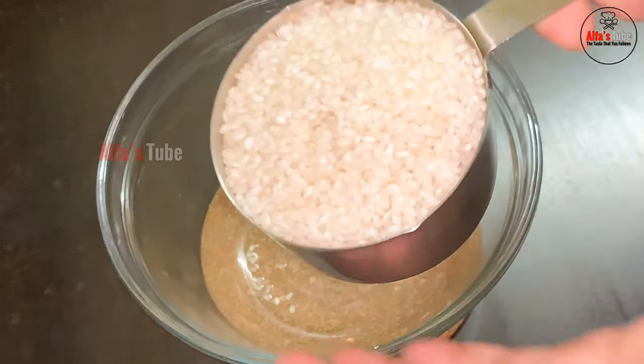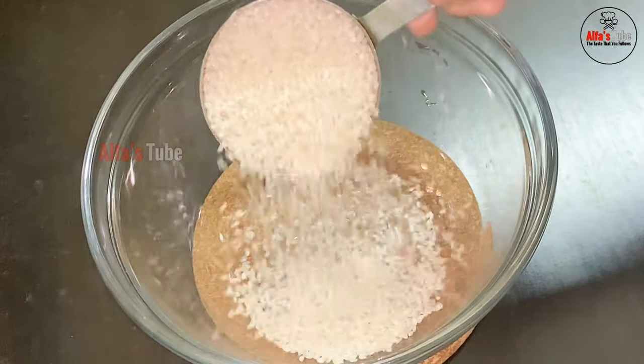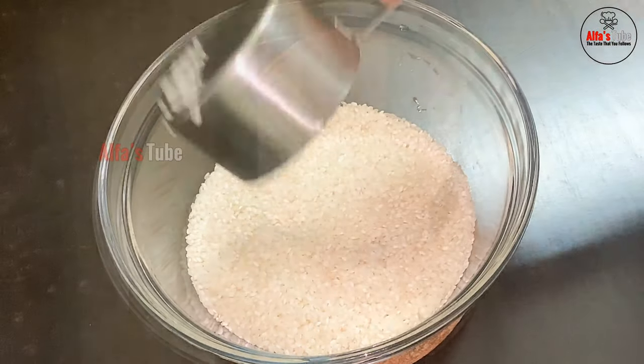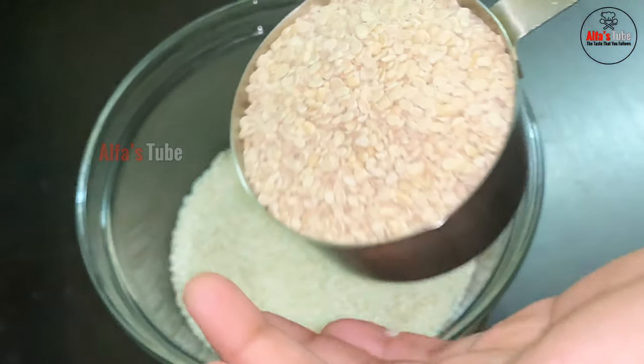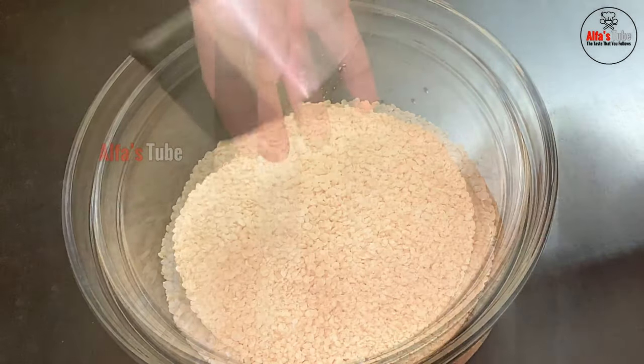In the end, we will add 3 cups of idli rice. We will add a glass of rice. We will add 3 cups of idli rice. One cup of idli rice is ready for at least 1 cup.